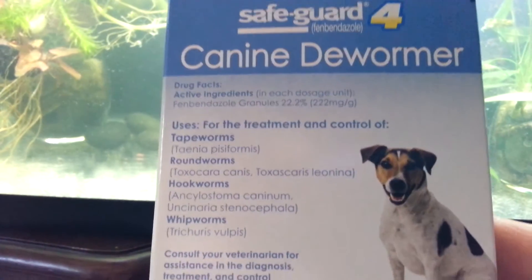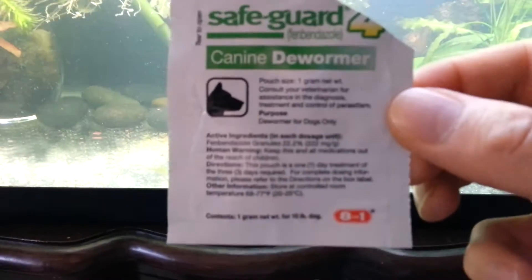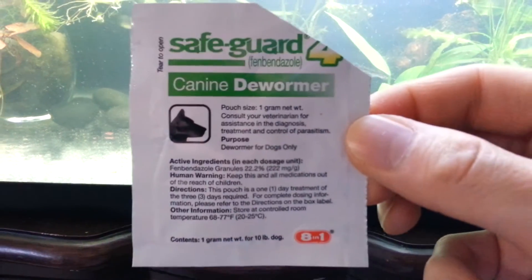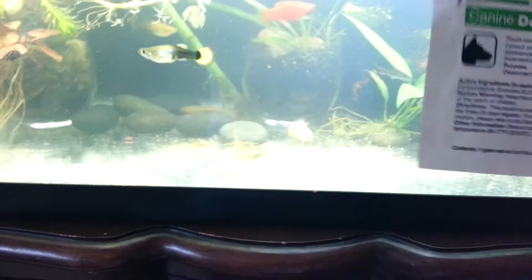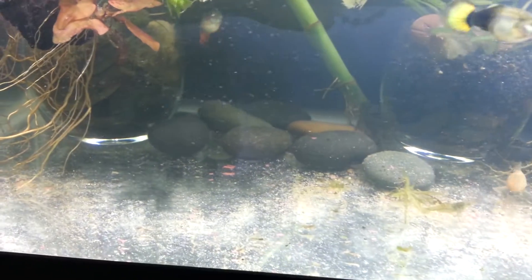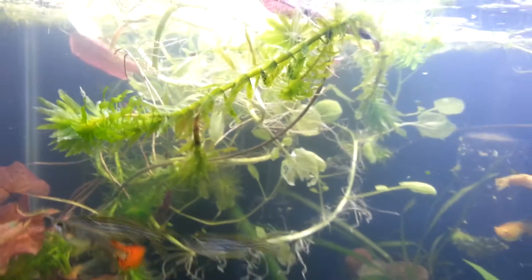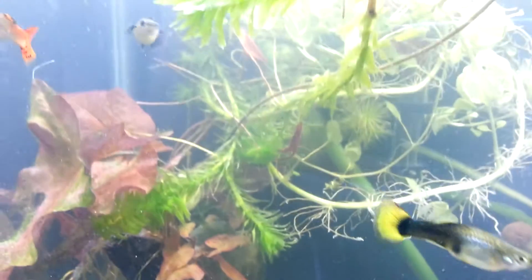This has I think three little packets — I'll show them to you. It has a little pack like this, and the pouch is one gram. What I did is I just dumped one pouch in here and it kind of coats everything, as you can see. I've just been feeding normally, and I even have shrimp in there and it hasn't affected any of the shrimp, so I think it's safe for shrimp.